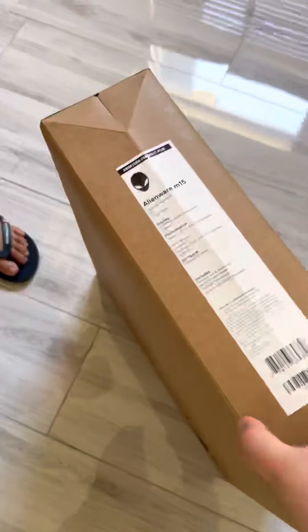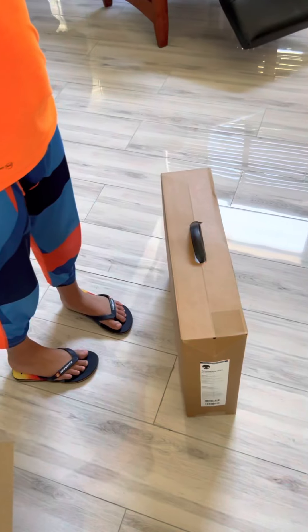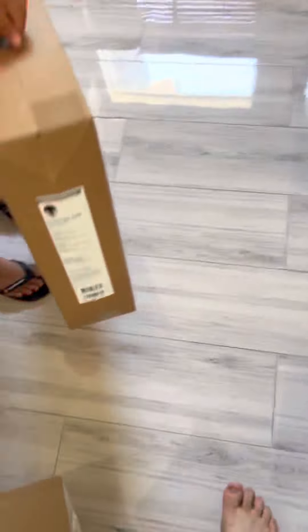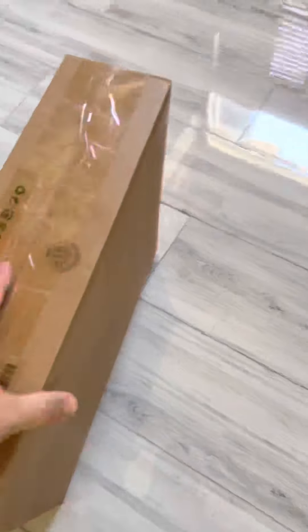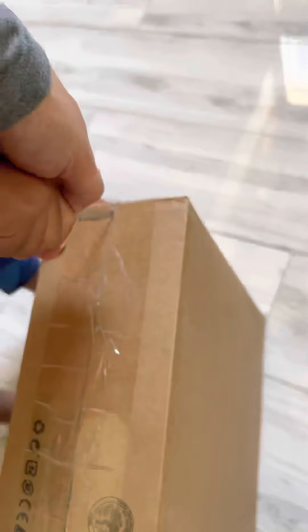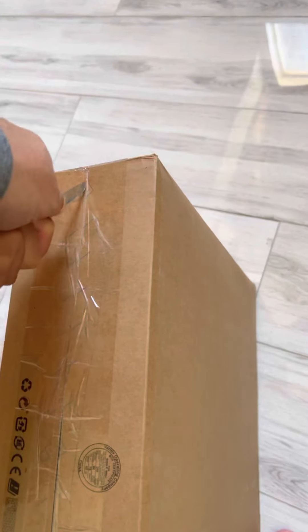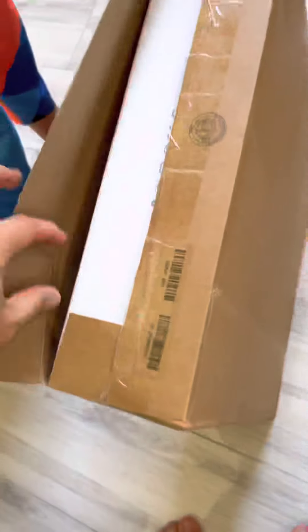So long story short, we called Amazon and Amazon said they're gonna send us a new one, and they said to keep this box. So now let's open it and see what's inside. It's so light — you can tell there's no laptop in here.